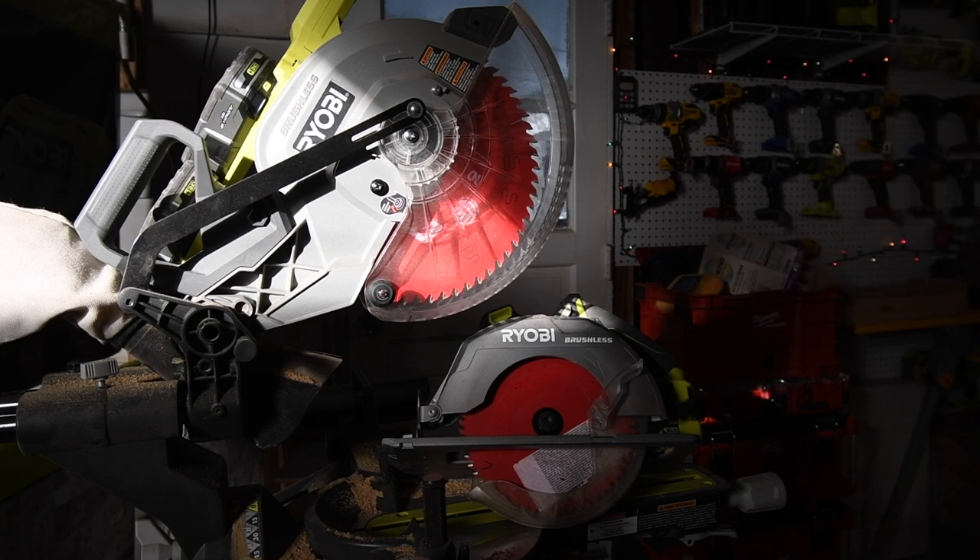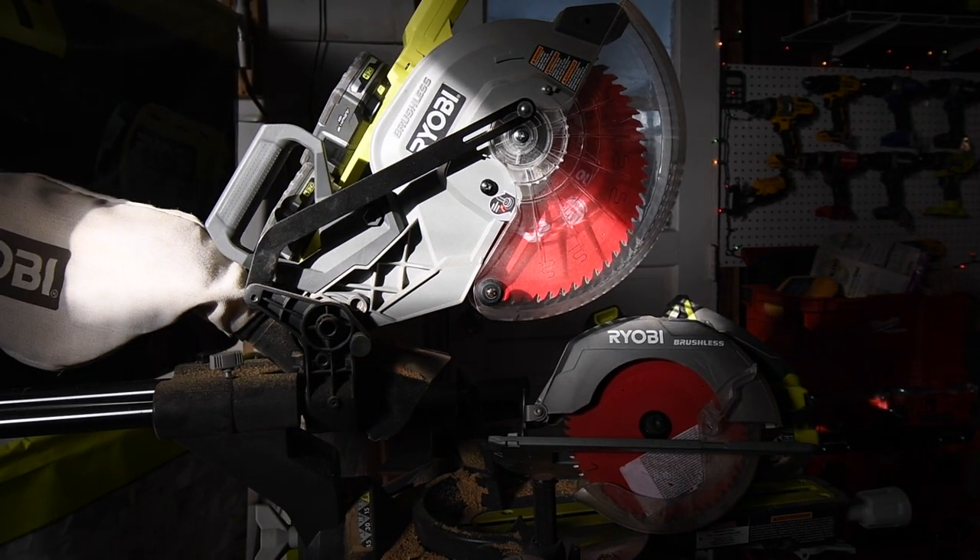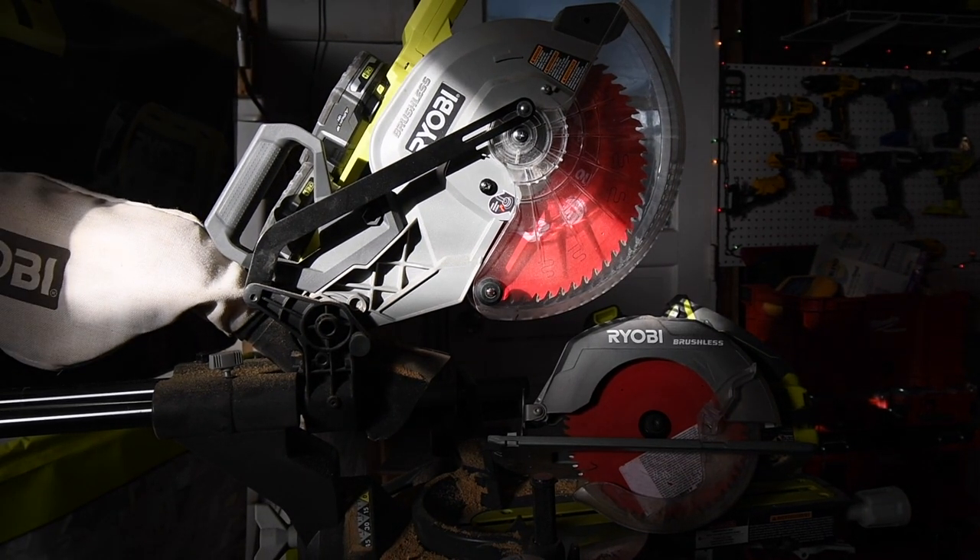I highly recommend you get a higher tooth blade - that's pretty much it. I hope you found this video helpful and entertaining. Please like this video, hit the bell button to be notified of future videos, and subscribe to the channel. This is Dave Nicholas - thank you for tuning in, I'll see you guys next time.